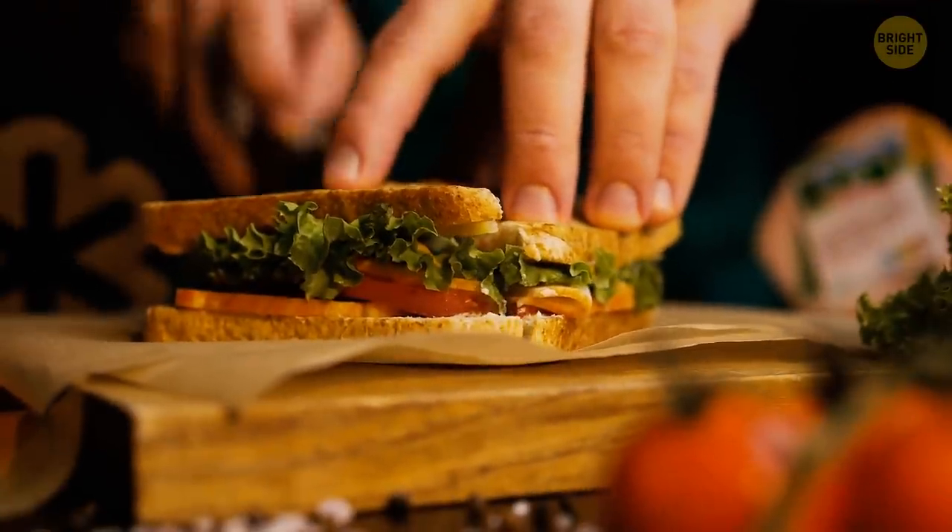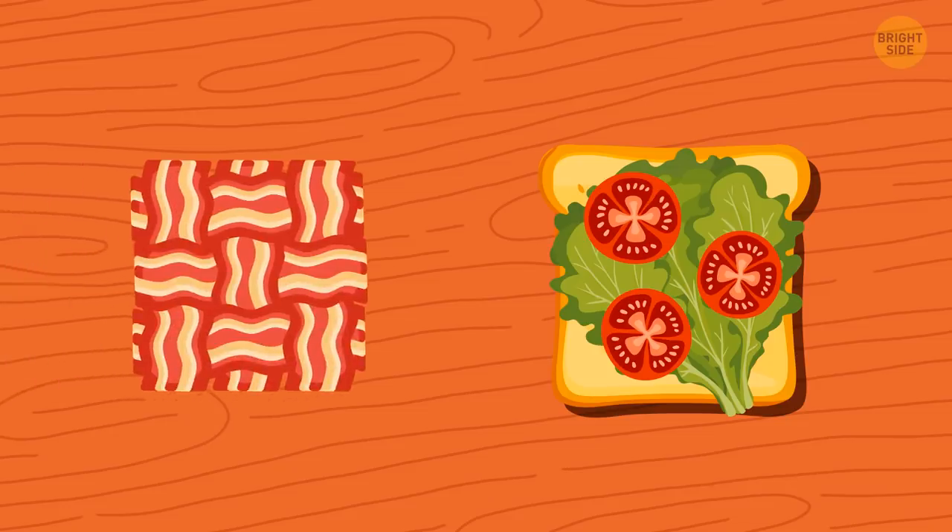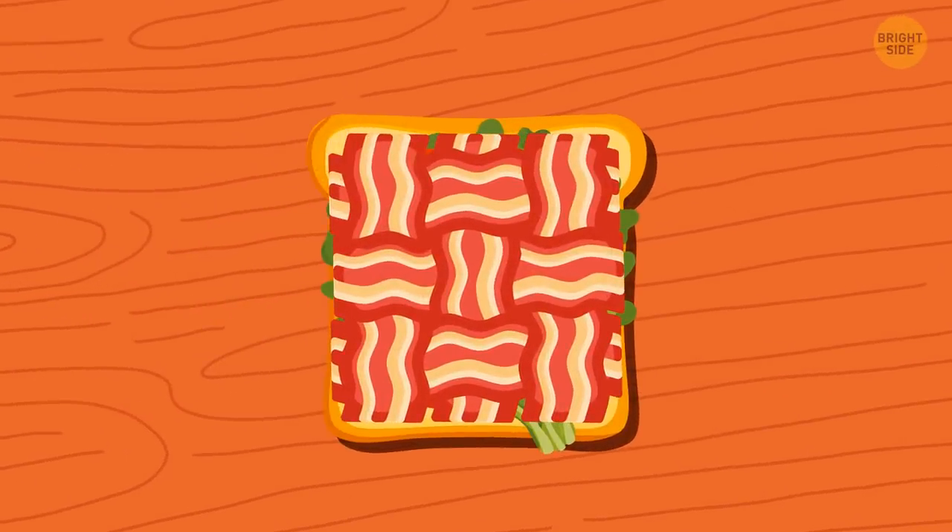When making yourself a BLT — which stands for Bacon, Lettuce, and Tomato Sandwich — lace the slices of bacon together. This way, your sandwich will have proper coverage.